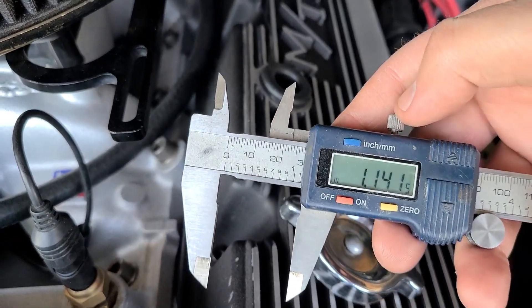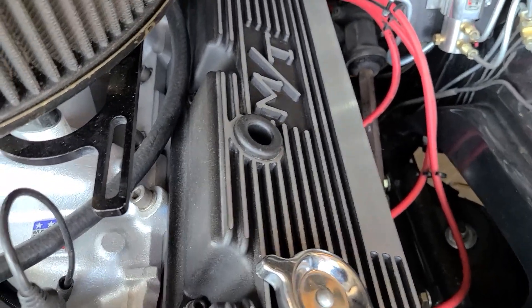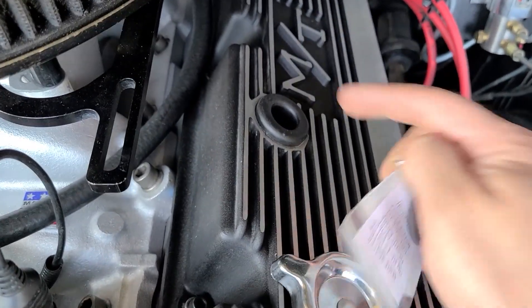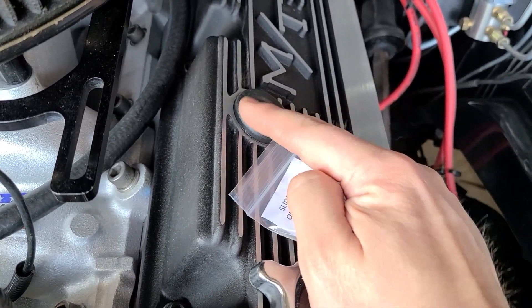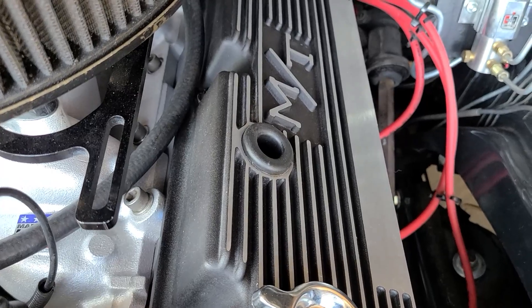We are at over one and an eighth of an inch, which is good. Alternatively, you can use one of these little rubber spacers or o-rings, or a combination of them, to build the height you need to get that clearance. I am going to put on one of the small ones just to ensure I have sufficient clearance, because they do say minimum one and an eighth clearance.